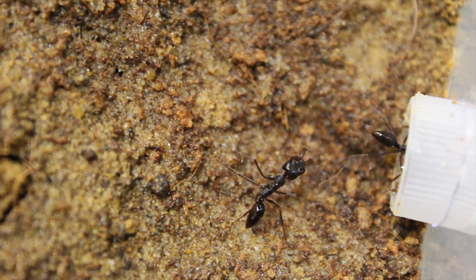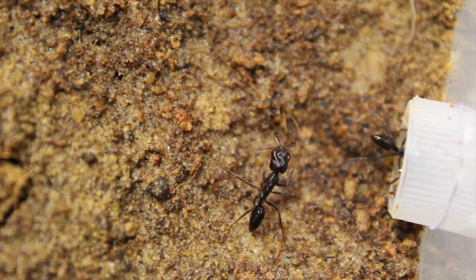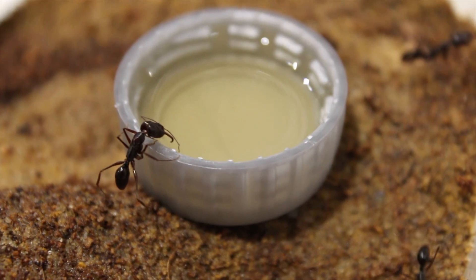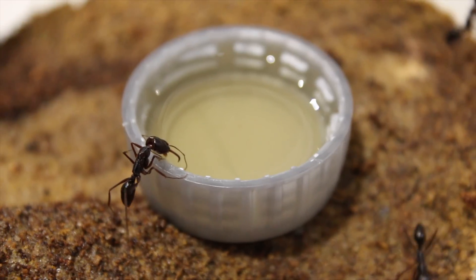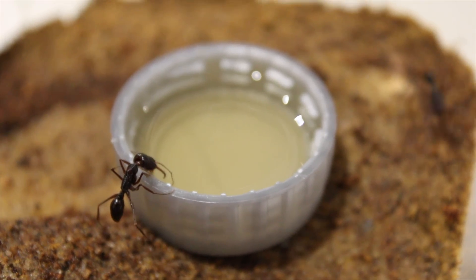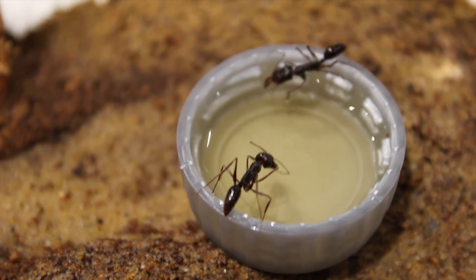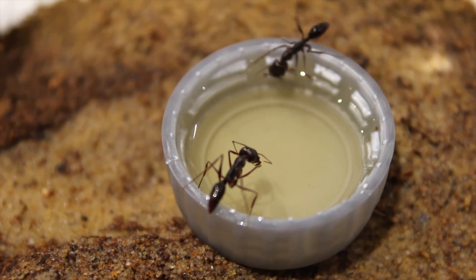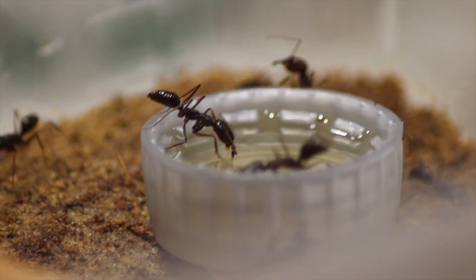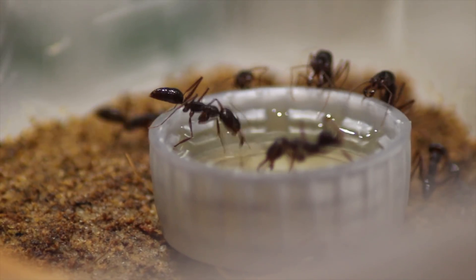So I decided to greet them with a little bit of honey water. And as you can see here, this worker is loving it. After some time had passed, a second worker arrived to enjoy the honey water as well. And before you know it, with the use of chemical communication, more and more workers poured in to have a good old drink of the honey water.